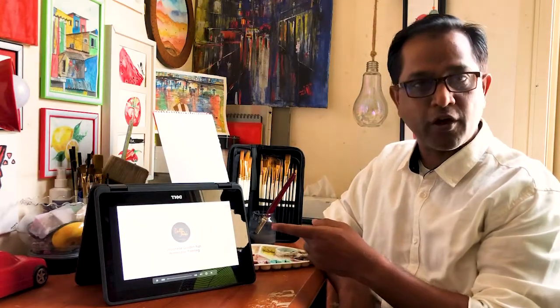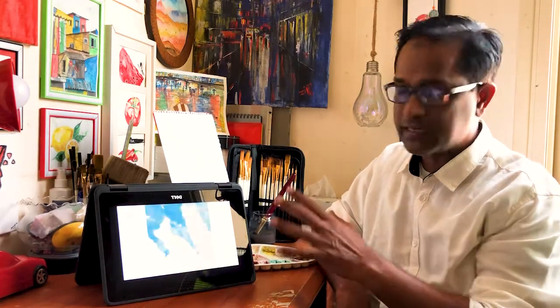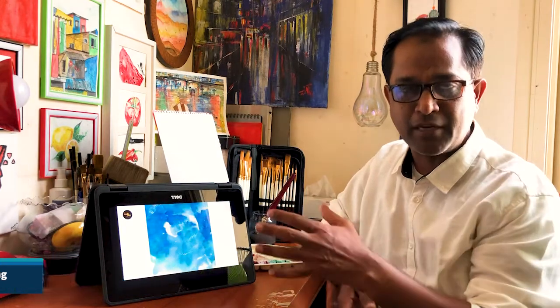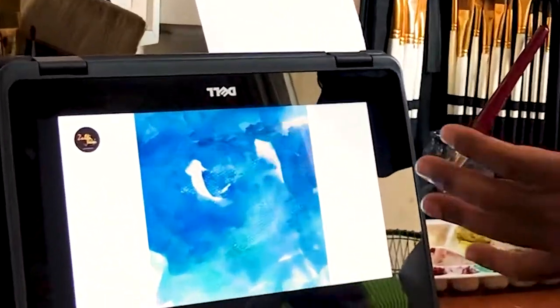Friends, I was telling you about this video. I have made a time-lapse video. I want to practice it for children. This is a Japanese golden fish. Let's zoom it.